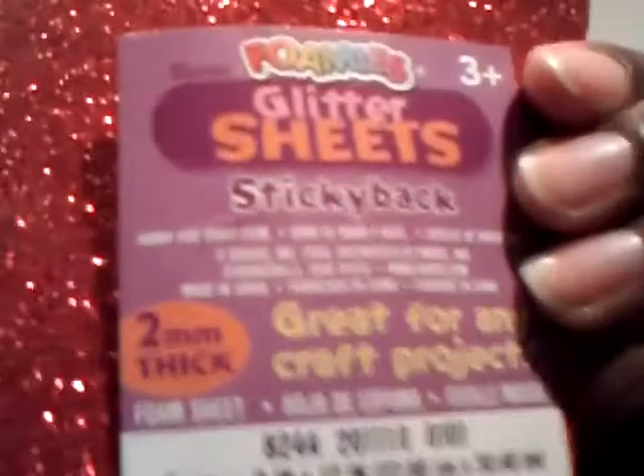I also bought some of these — they're pretty. They're glitter foam sheets. I like these — I can do something with these too. I got the red ones and the black ones.